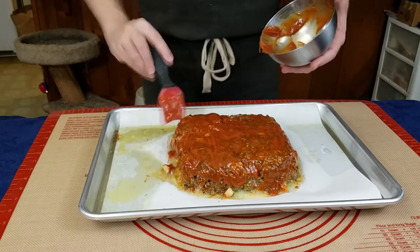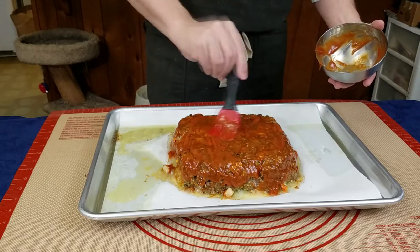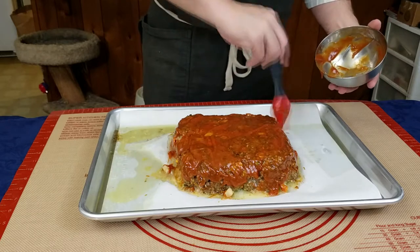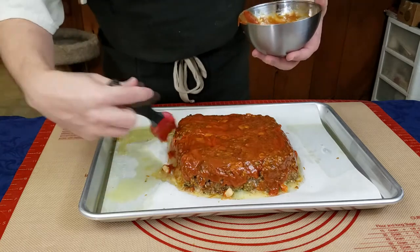Once your glaze is all on and evenly spread, we want to return to the oven and start checking its internal temp every five minutes until we reach a temperature of about 155 degrees. The carryover heat will bring the temperature back up to about 165 degrees, which is what we're shooting for.